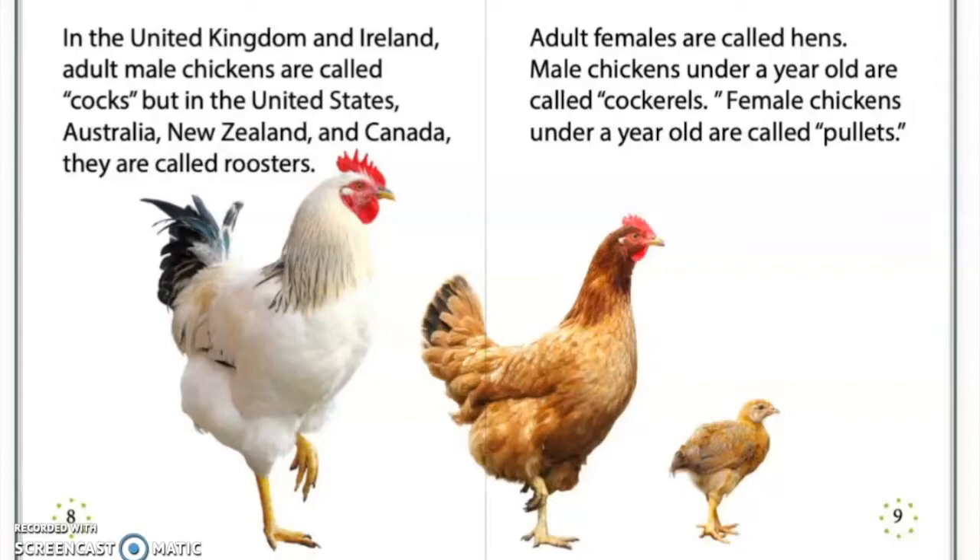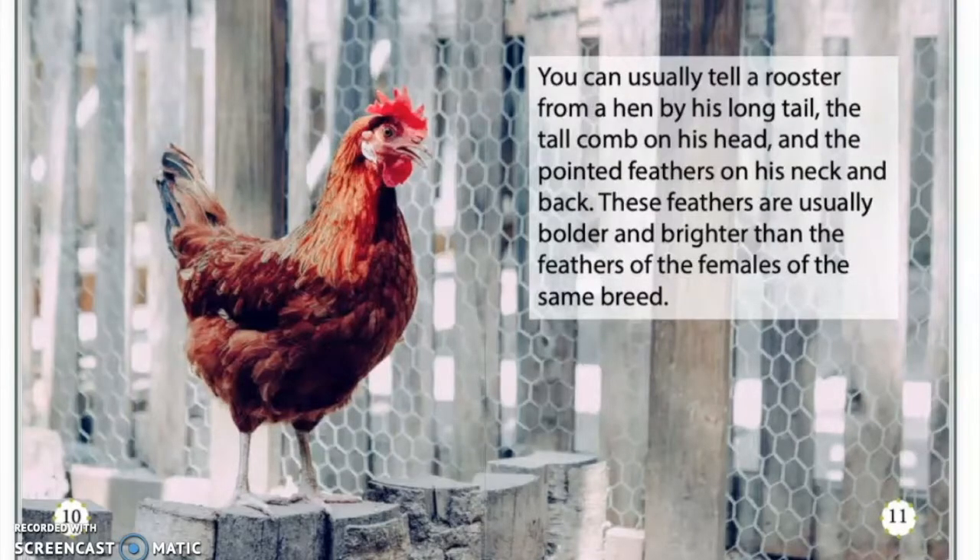In the United Kingdom and Ireland, adult male chickens are called cocks. But in the United States, Australia, New Zealand, and Canada, they are called roosters. Adult females are called hens. Male chickens under a year old are called cockerels. Female chickens under a year old are called pullets. You can usually tell a rooster from a hen by his long tail, the tall plume on his head, and the pointed feathers on his neck and back.